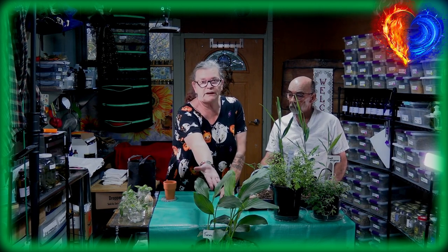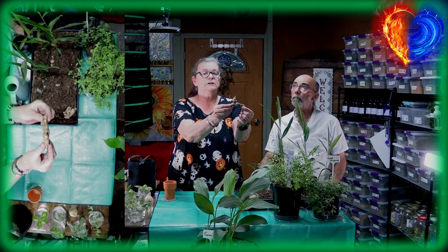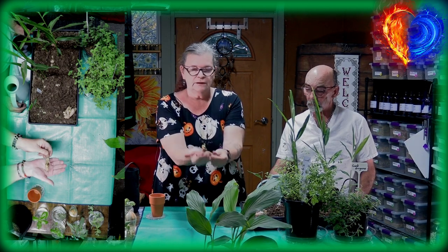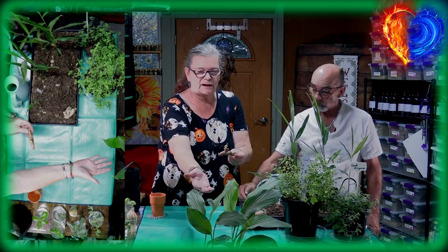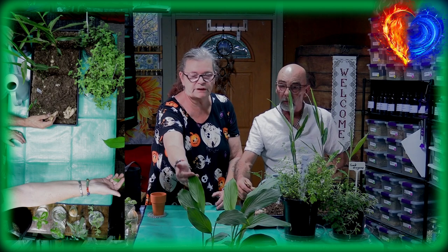Right now we have eight medical and kitchen herbs we want to show you. This big beauty here is turmeric — we grow it out of these turmeric roots. When they get little noses, you put them in the soil with that piece up, and within two to three weeks the turmeric will grow.